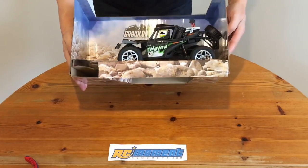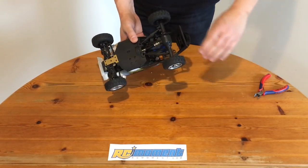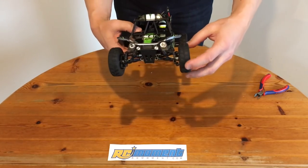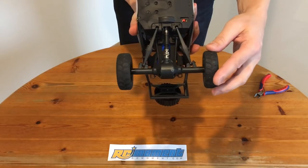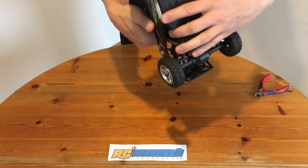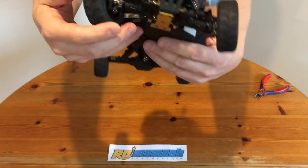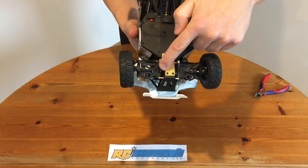Now let's cut the zip ties and take this car out of the box. The suspension is a bit springy, especially the rear one. The differentials are working nice and free. On the rear we have a solid axle, and the driveshaft joints are made of metal. On the front side we have metal CVDs. The steering doesn't have too much backlash, and I also like the aluminum skid plate.